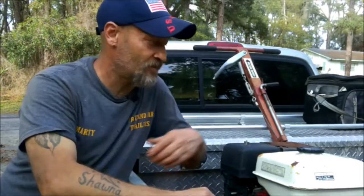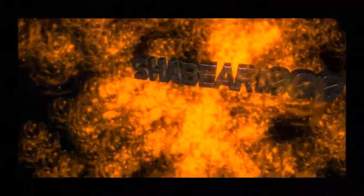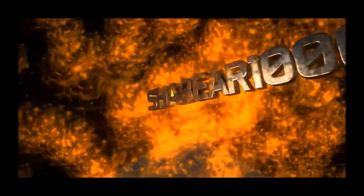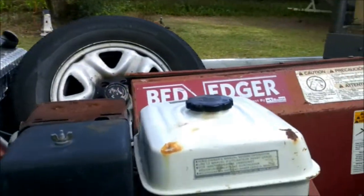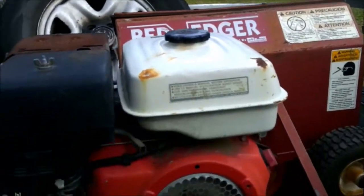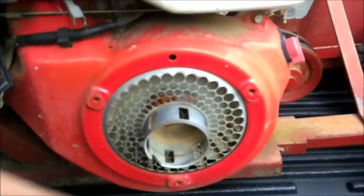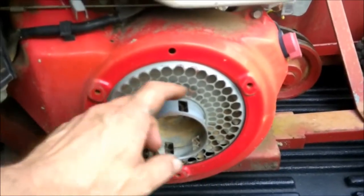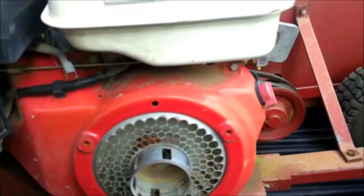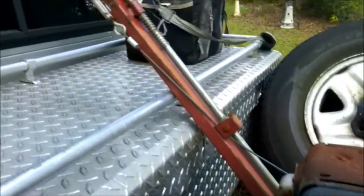Hey guys, this episode we're going to see if this bed edger right here will run. This is what I got this week - it's a bed edger. We're going to see if it's going to run. It doesn't have the recoil, but I can put a rope on here, wrap it around and pull it to start it. Or use my air gun to spin it over with that nut right there.